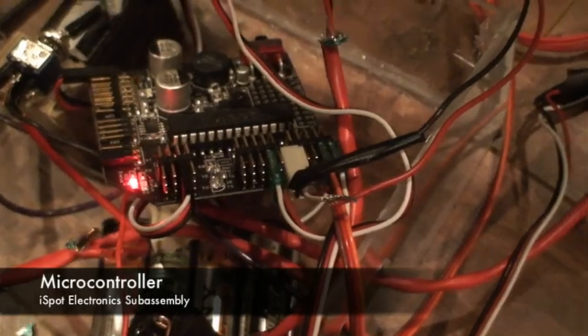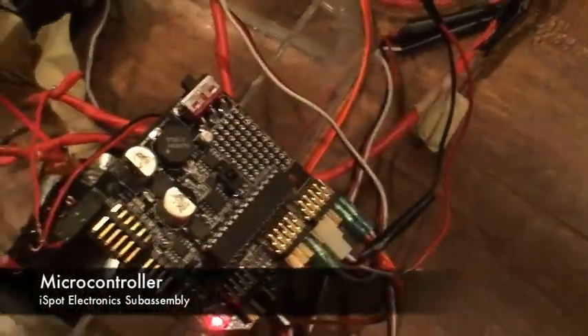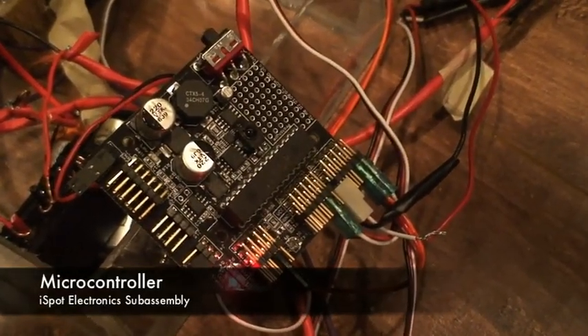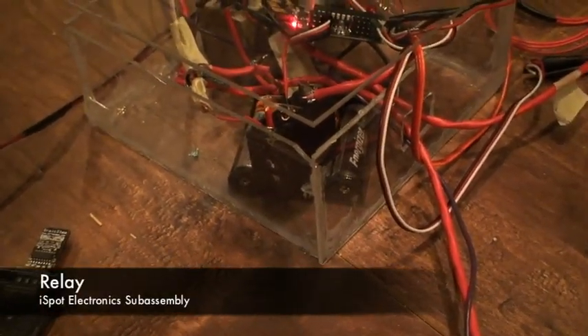Here is the microcontroller taken outside of its housing. All sensors are connected to the analog ports on the right. The relay is connected to the digital output in the middle and the servo is connected to the servo output on the left. The relay allows the microcontroller to switch the AC motors on and off.